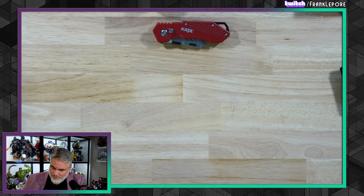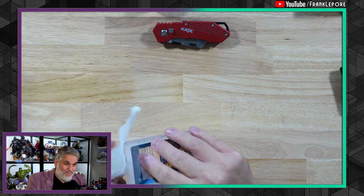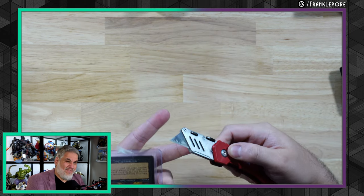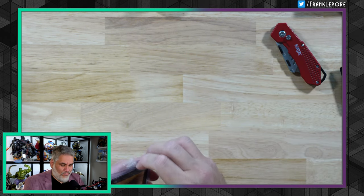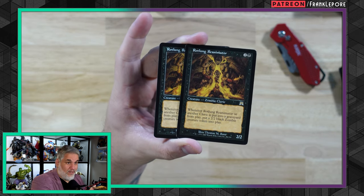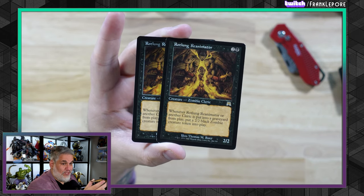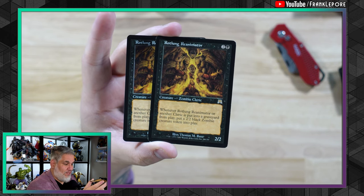This one's from Riverside, California. Oh god — it's taped in here so I just have to rip it off the literal packing sheet. Two more Rotlung Reanimators — working towards that playset. Super cool, great card for clerics and just a great card in general. The best thing about Onslaught was they had so many creatures with both a species and a class. This was a zombie cleric, which meant it worked really well in both zombie decks and cleric decks, and there was so much overlap — so satisfying.